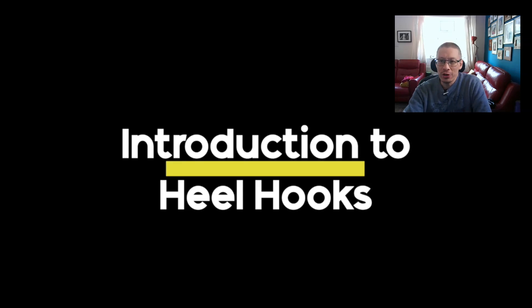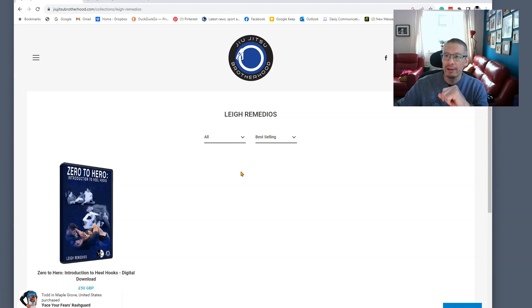This review looks at the work of Lee Remedios and he's just released a video called Introduction to Heel Hooks. It's really rather good and I recommend you have a look. It's especially aimed at people who are brand new to the leg lock game and just want something really simple, clearly explained — a really gentle guide from someone who uses them rather well and is passionate about people learning the sport. Lee is a former MMA fighter and currently a Brazilian jiu-jitsu black belt.